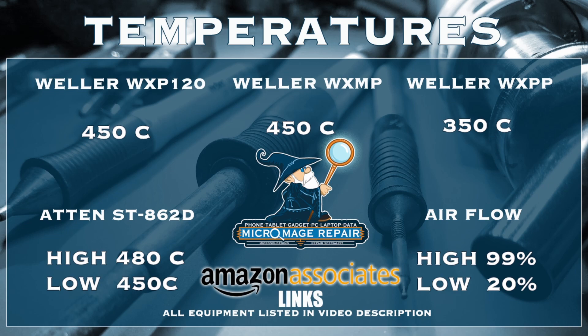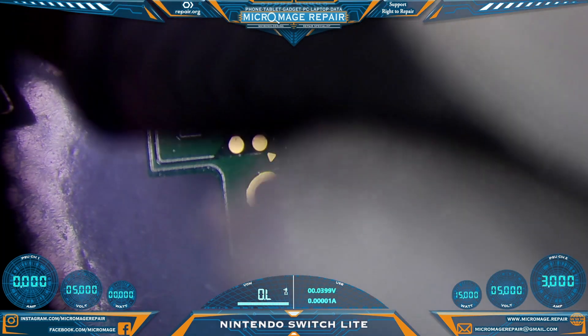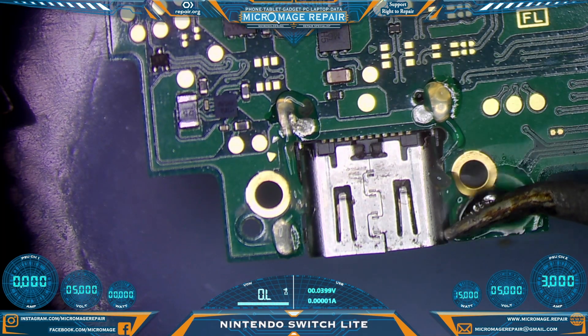All right, switching back to microscope. We've added some flux. The next thing we're going to be doing is low-melting the anchors. I'm just going to low-melt the anchors. I am a fan of the magic of low melts, as people will know.